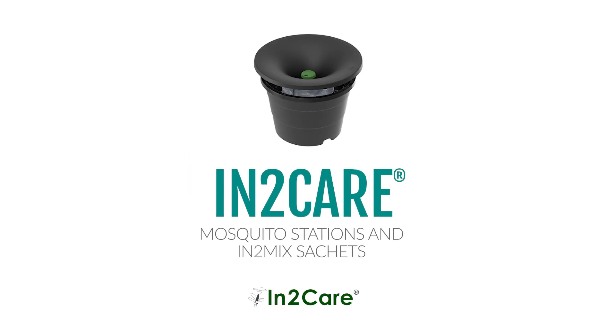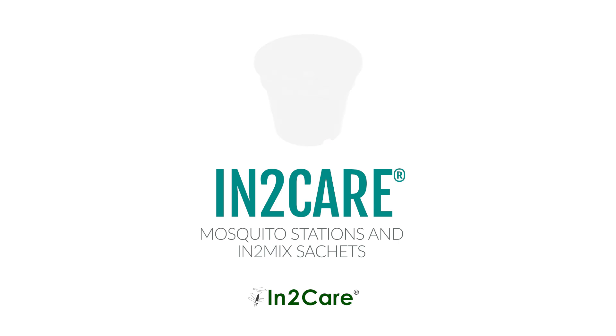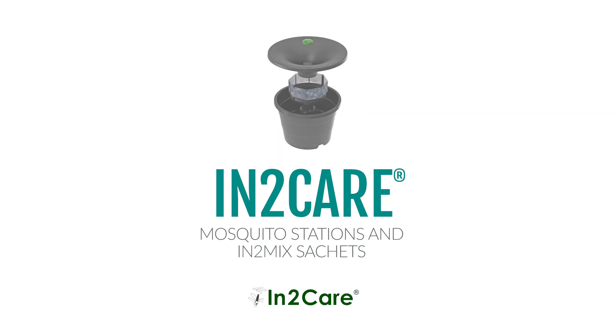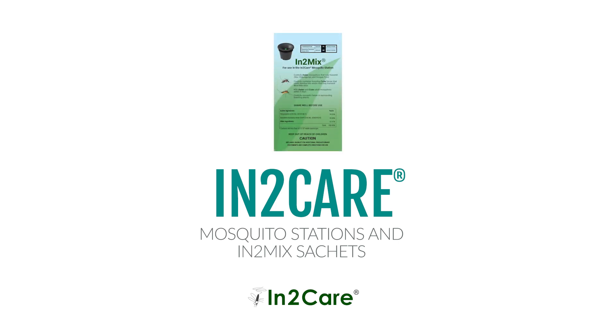Captured by local Viserys sales rep Chris Walker, this field footage shows the In2Care mosquito trap in action as part of an integrated mosquito control program. Used alongside barrier sprays, the trap targets breeding sites and extends control between treatments, delivering both immediate knockdown and lasting prevention for superior customer results.